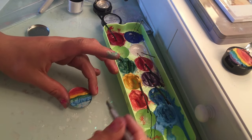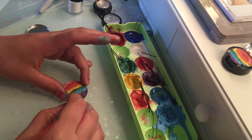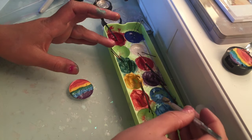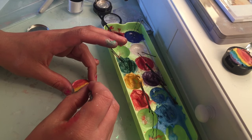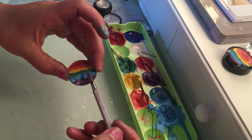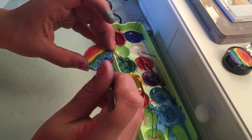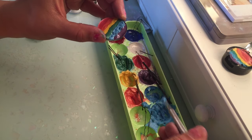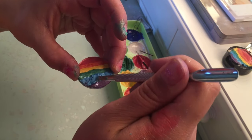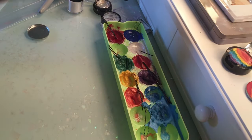Next color is purple, and I believe purple is the last color. I might still put more blue just to even out the distribution. Oh no, it's mixing — I'm going to have to try and fix this. I'm going to drag that blue into the purple like that. The purple was the last color. So there is the rainbow. We're going to let that dry a little and then press it.